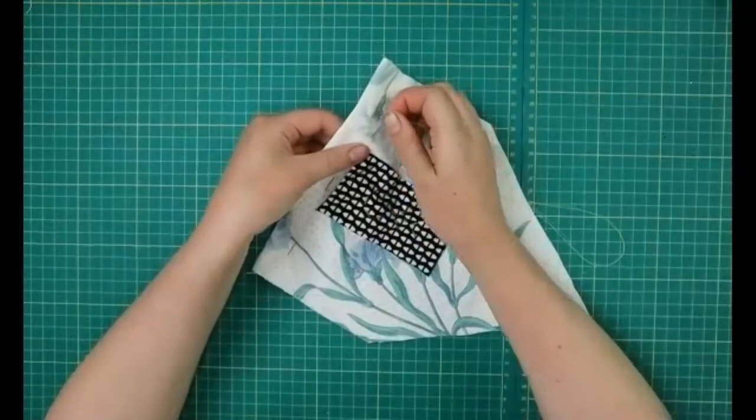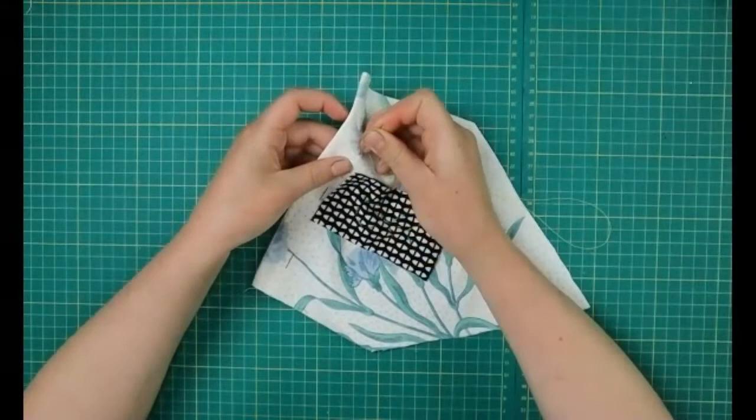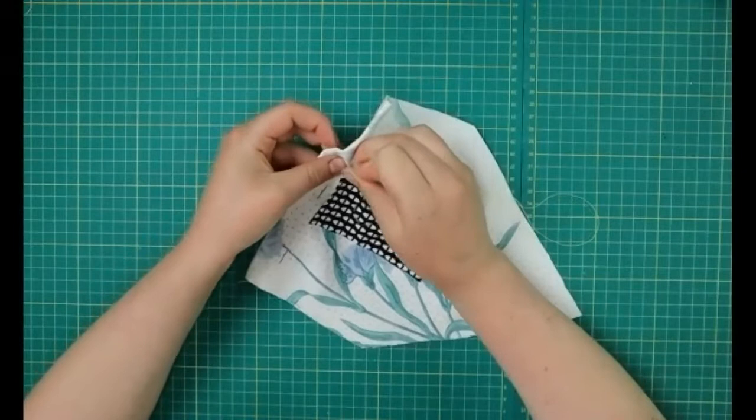If you have any bits of your design that have gone over here it's fine to sew over them because it's going to keep it secure. But if you can kind of hide under them that's also great because it makes it a little bit neater.